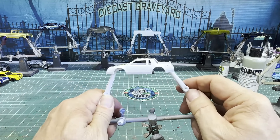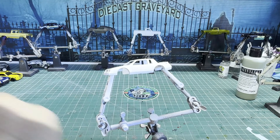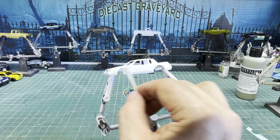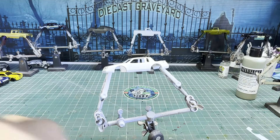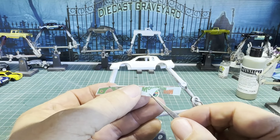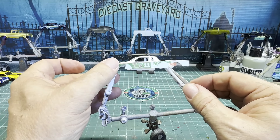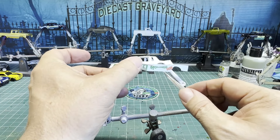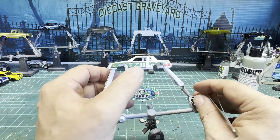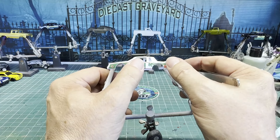Now we have to put the decal on the driver's side of the car. If you have any questions about making decals, I'm getting ready to release a new video on how to design your own decals — it also depends on what kind of printing machine you have, be it inkjet, laser jet, or something more or less expensive. If you have questions, please leave them in the comments — I read every single comment and do my best to get back to you.